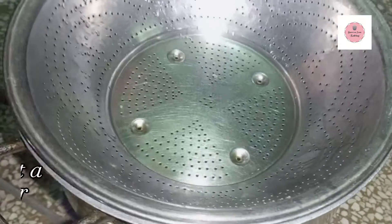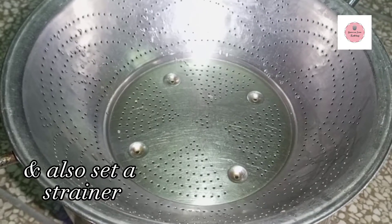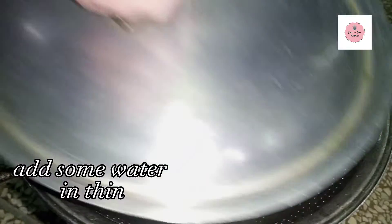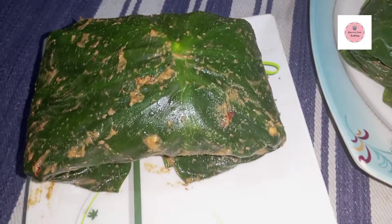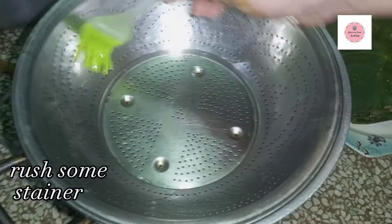The next process is steaming. We have to put some water in a steamer and place it in. For about 5 minutes, the water will be boiled. Let it steam until it is done and then we will do the next process.